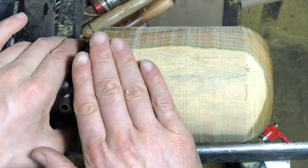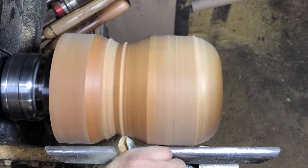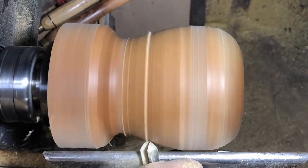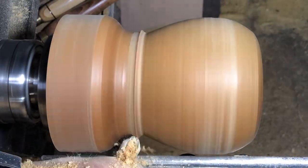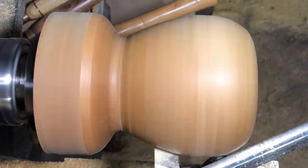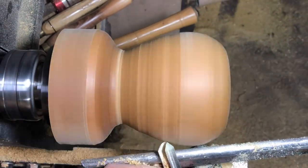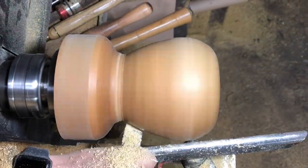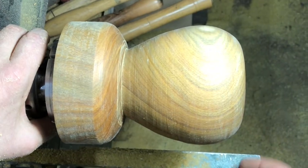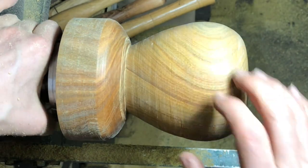I'm just going to start digging down into this, getting the profile of the outside of the apple. You don't want to trim this edge down too much. That's looking pretty good - I'm quite liking the shape at the top here. Yeah, I'm liking that a lot.